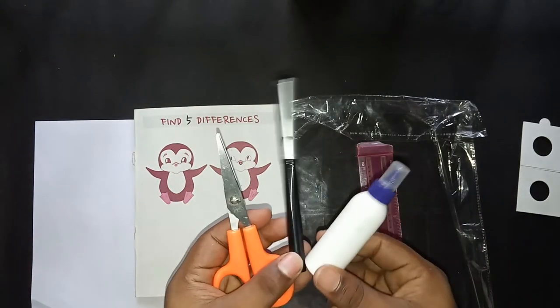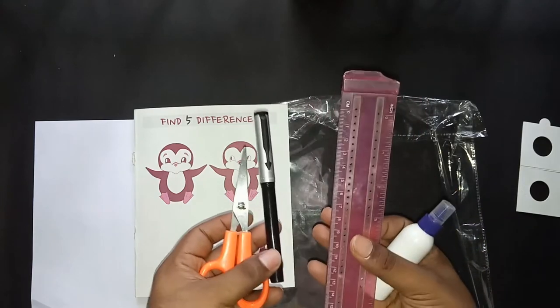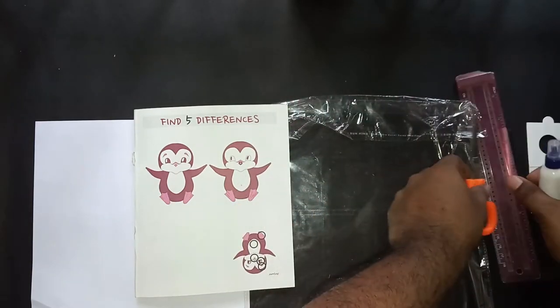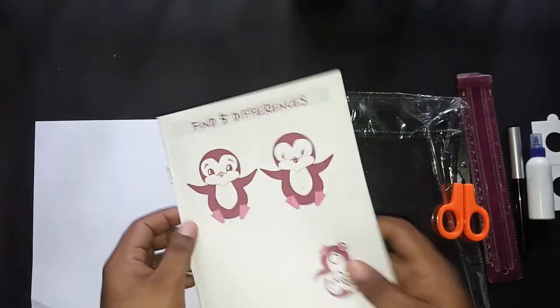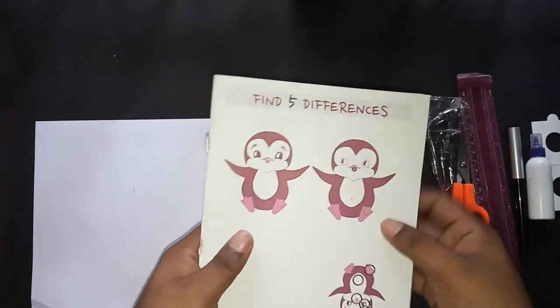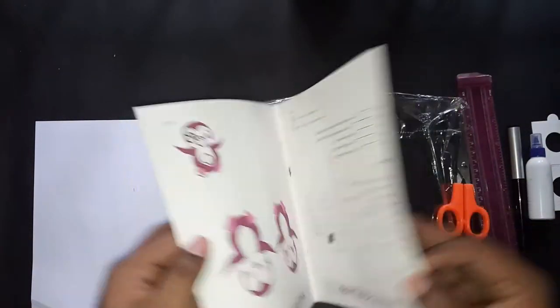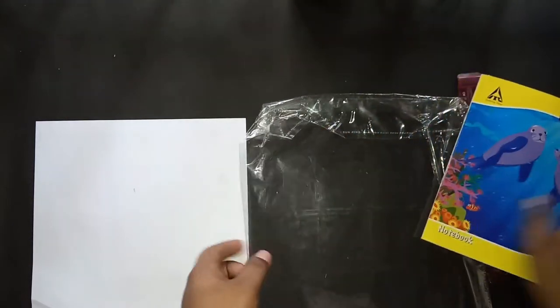For that we need a scissor, a pen, a scale, and glue — you can take any kind of glue. The next thing you need is a binding paper, the hard cover of a notebook — any normal notebook hard cover like you have at your home.